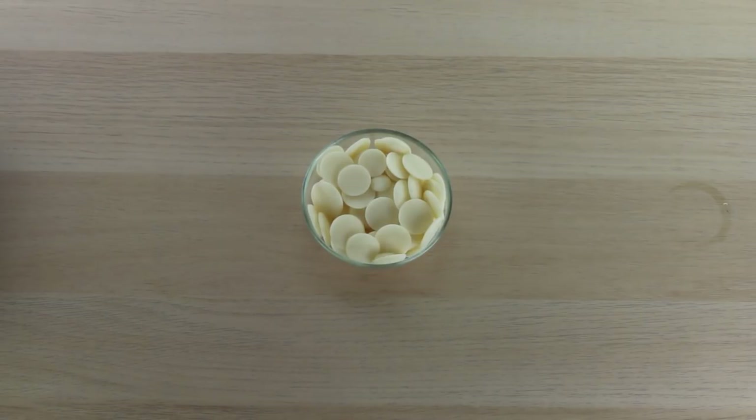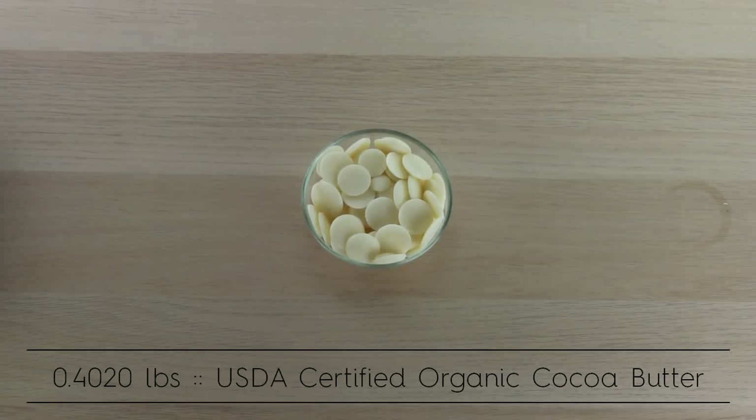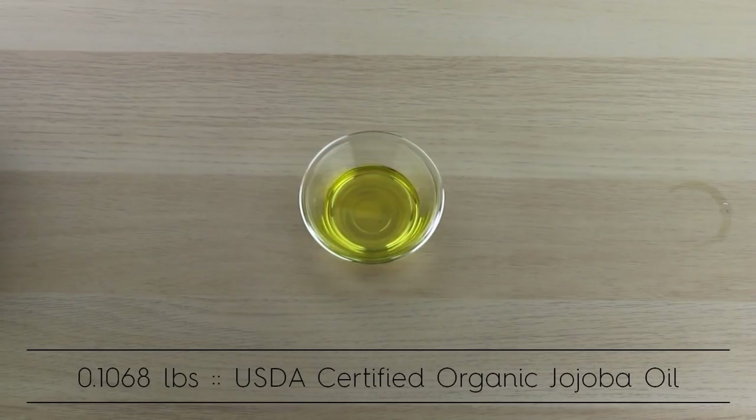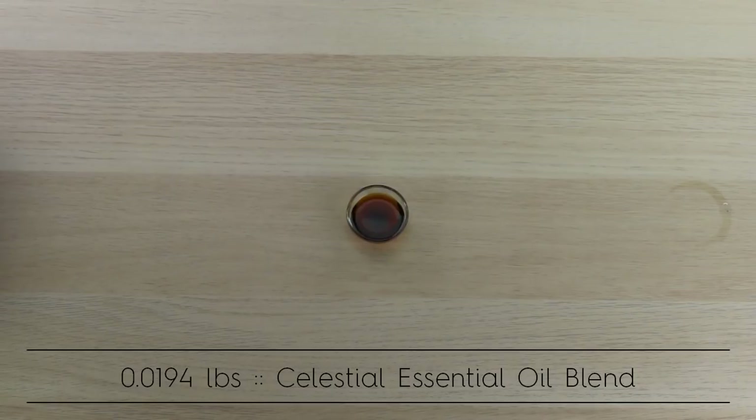To make your sensual massage bar you'll need a few ingredients, starting with deodorized cocoa butter wafers. You'll also need organic shea butter, organic jojoba oil, and finally a celestial essential oil blend.